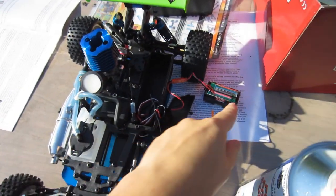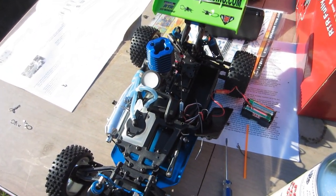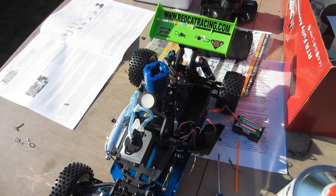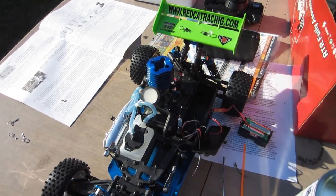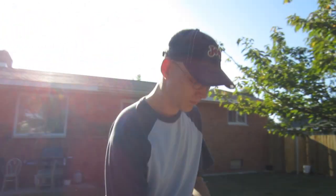We have to fill it with gas — well, race fuel — wherever that goes. Jamie's reading instructions. He had to go inside and get a zip tie for the batteries. We've got to fill the gas and then run the motor for a little bit before we can actually drive it. We'll see if we get to drive it today. Jamie's sister is on her way over because it's her birthday.